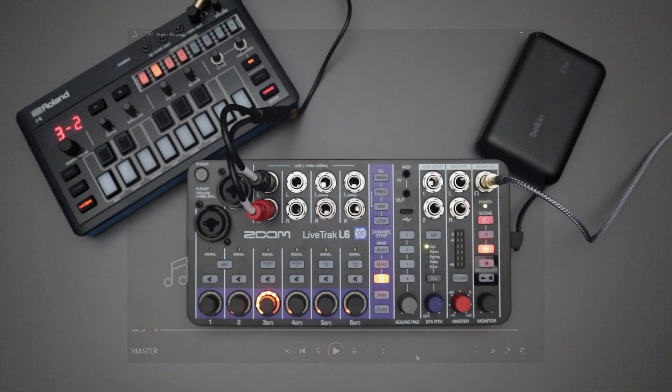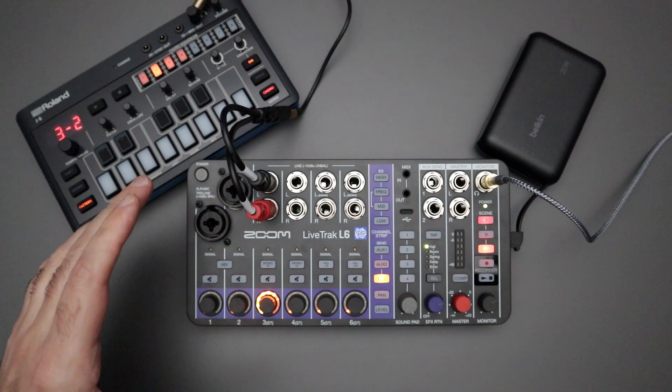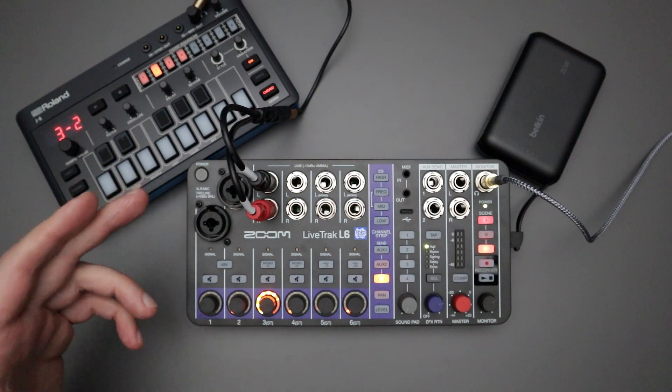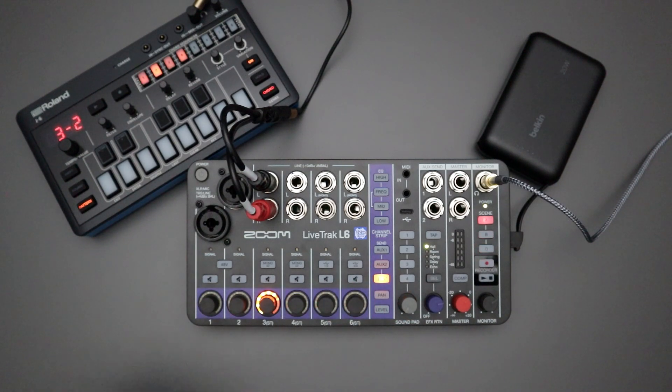You can detect the EQ boost here, then the hard panning all the way to the right, and now the reverb is applied. So that master WAV file has the EQ you've used on the L6, your panning levels, and whatever reverb or effect you applied with the L6.